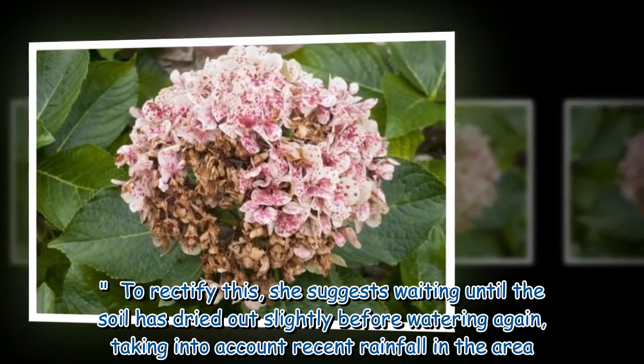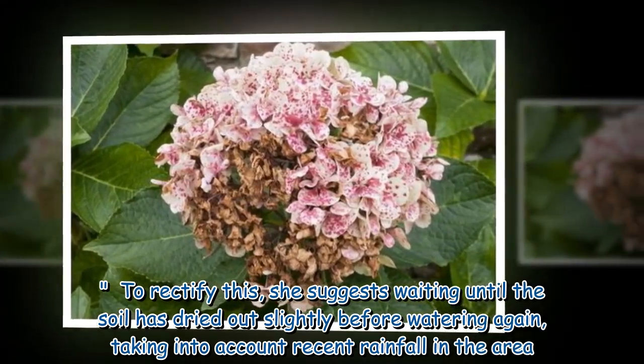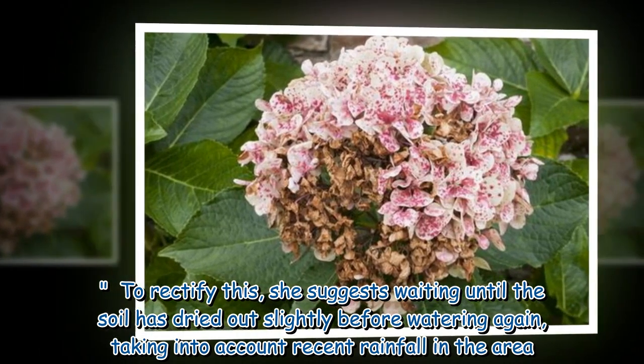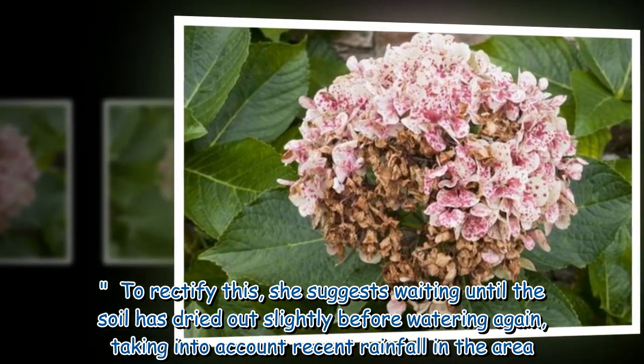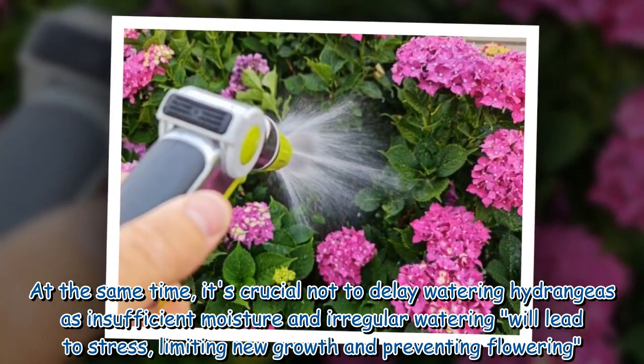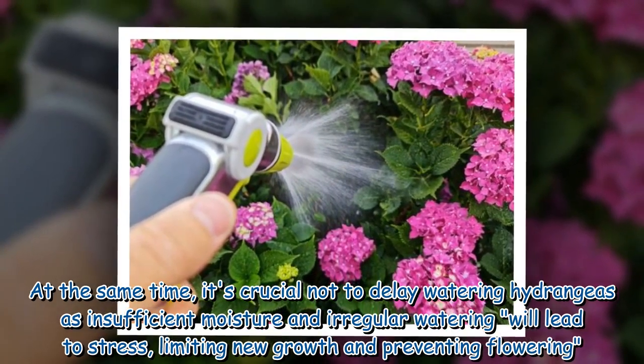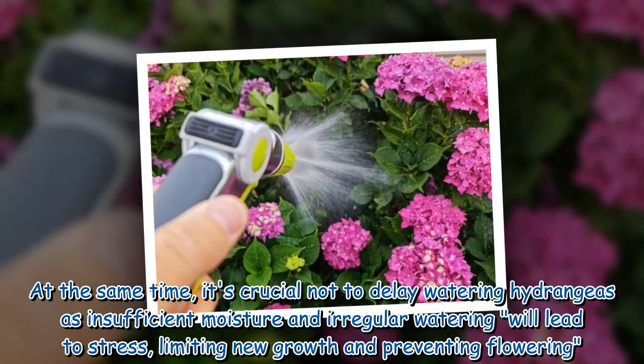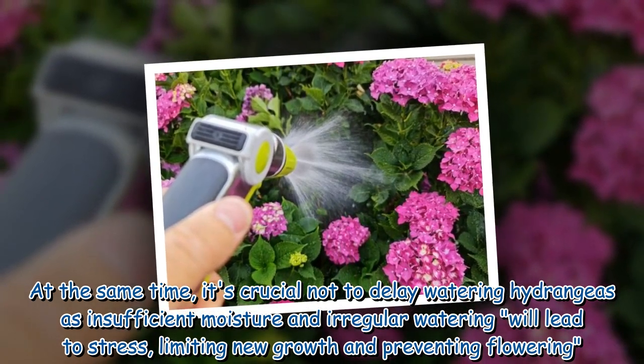To rectify this, she suggests waiting until the soil has dried out slightly before watering again, taking into account recent rainfall in the area. At the same time, it's crucial not to delay watering hydrangeas, as insufficient moisture and irregular watering will lead to stress, limiting new growth and preventing flowering.